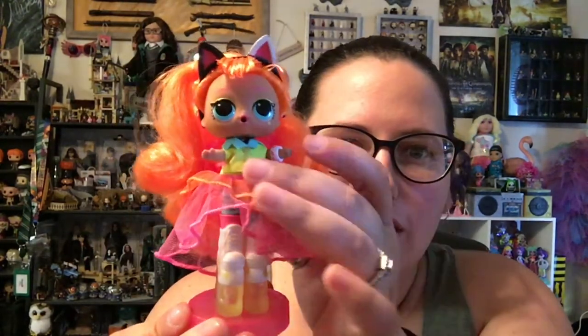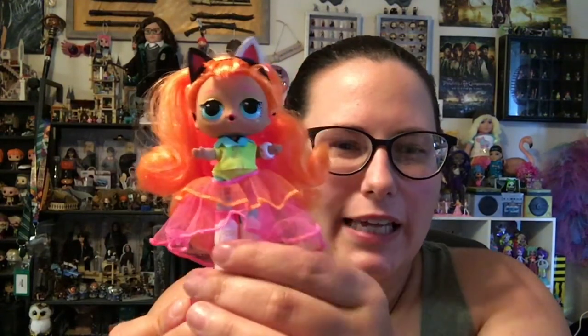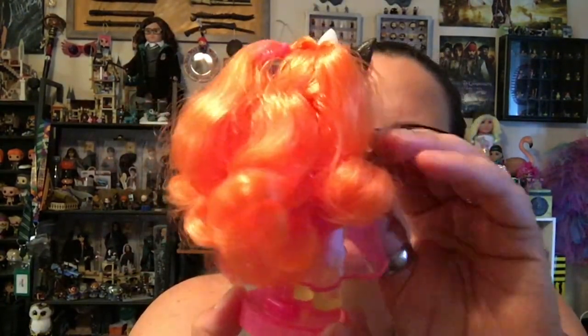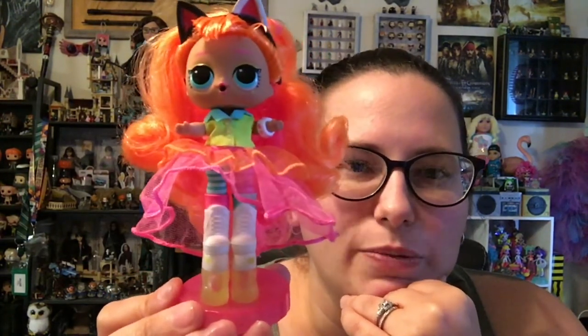I'm gonna get her dressed and here is the final product. She's very much a hodgepodge of colors — very neon. I kind of like the concept, but the fashion feels a little ill-fitting, possibly because these dolls normally have little plastic outfits that mold to their body and she's got real fabric instead. I really like her orange hair, the shoes, and that she has a stand. I'm just not sure about this outfit. Tell me in the comments what you guys think about these LOL Surprise JK dolls. Do you have them? Do you have a favorite? We will be checking out the others in the future.